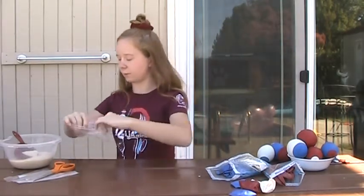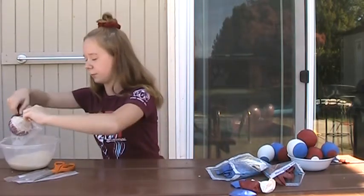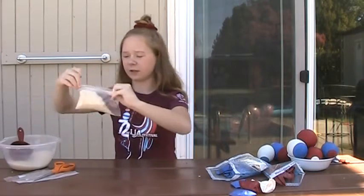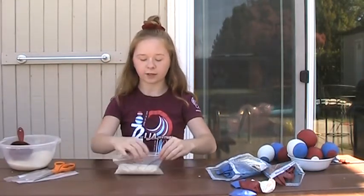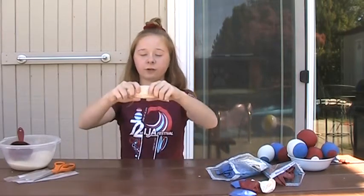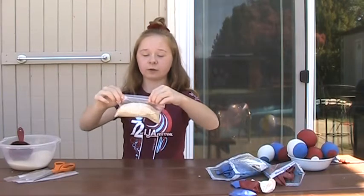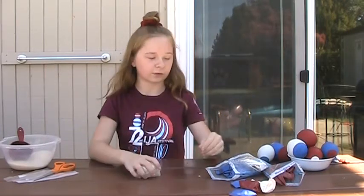I'm going to take my rice and put in about two-thirds cup for my bag. Depending on how big you want your juggling balls to be, you can add more or less rice. When you zip it closed, you're going to want to try to lock out as much air as possible so they will fit nicely into the balloons.